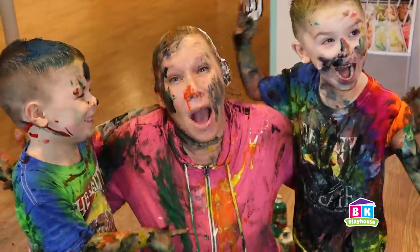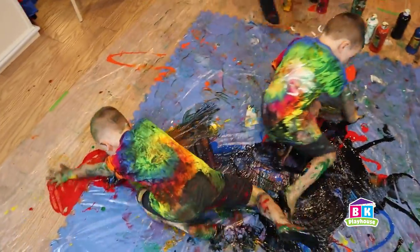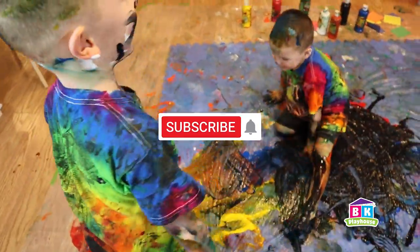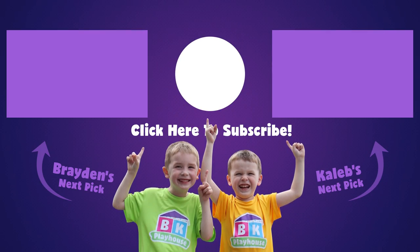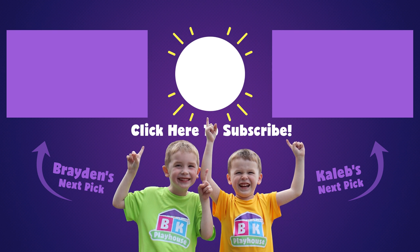And this is how we mix colors at BK Playhouse. Thanks for hanging out with us. If you haven't clicked that subscribe button yet, what are you waiting for? Click it now. See you soon. Bye!